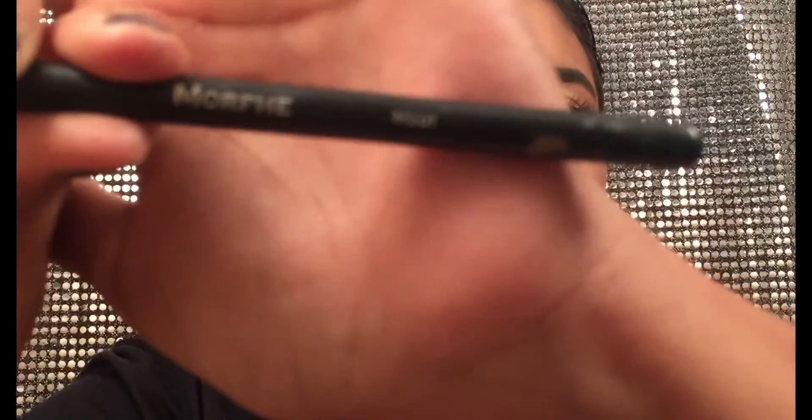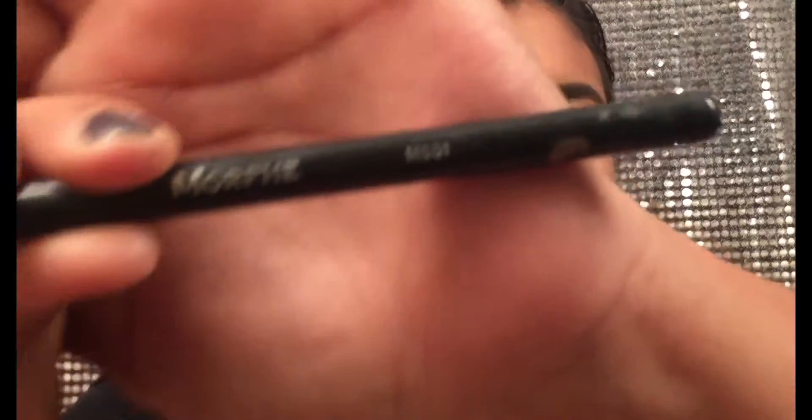Sometimes I go in with a blush — not all the time, but I guess today I was just feeling like that kind of girl. I went in with the same brush I used to put on my contour. And now I'm just using the little Morphe M501 to put on my highlight.